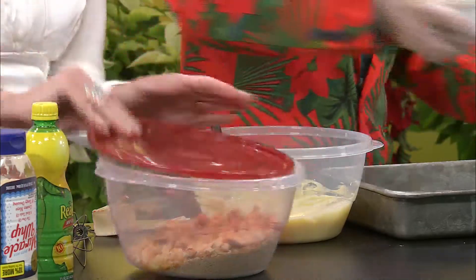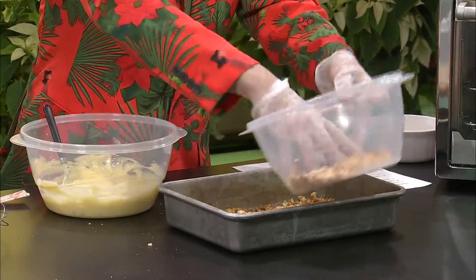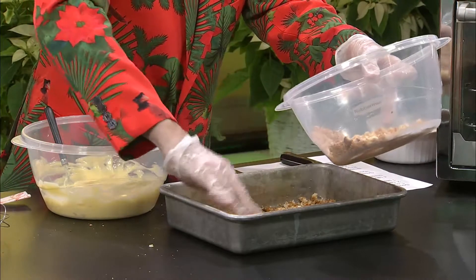Put that lid on tight and shake it. I am going to spray the pan with some cooking spray. We're going to put half the breadcrumbs on the bottom of the pan. I brought my glass pan from home this morning and it wouldn't fit in our little toaster oven in the break room — I was really upset about that because with the glass you can see the layers going in.